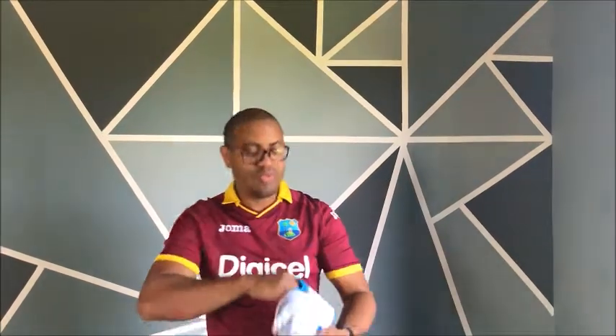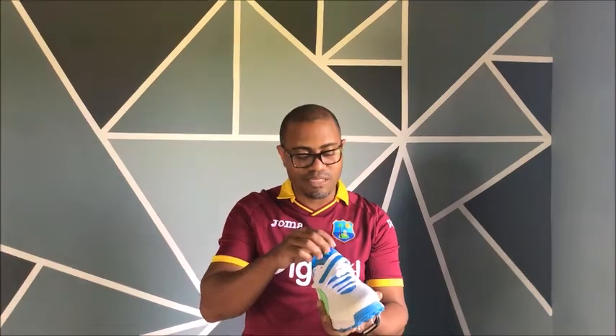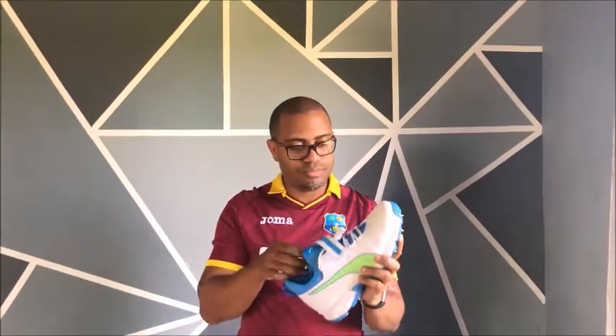The inside liner is not removable, which is very strange. How do you clean your boot after the season is done, especially when they give you this up-liner? I would imagine it will be very difficult to clean inside of this shoe.